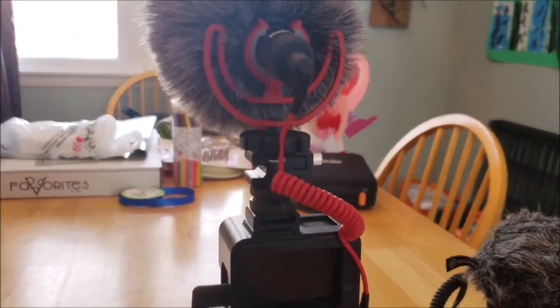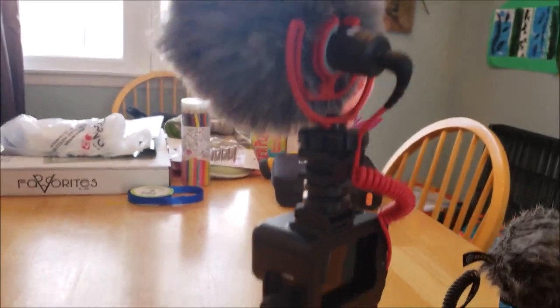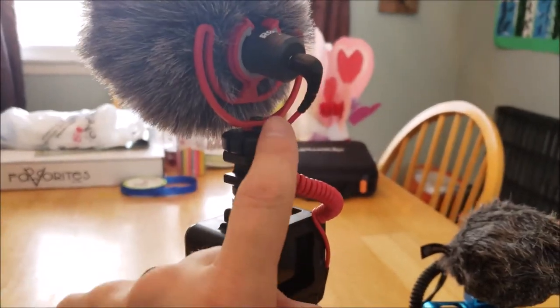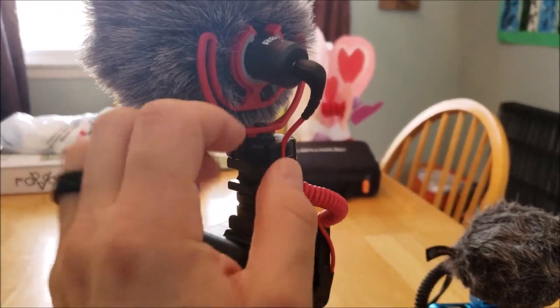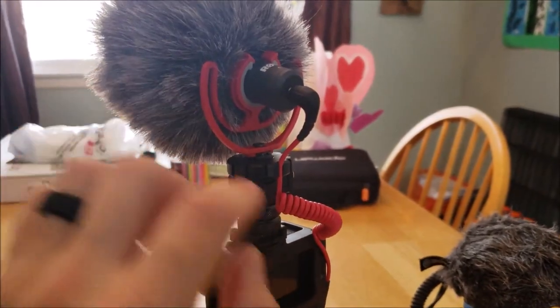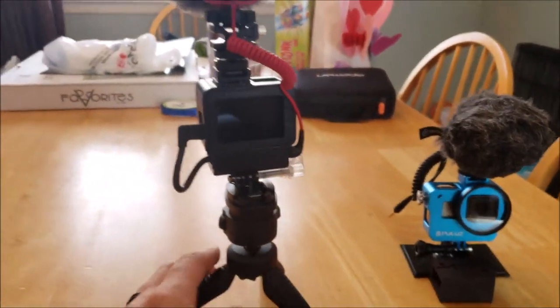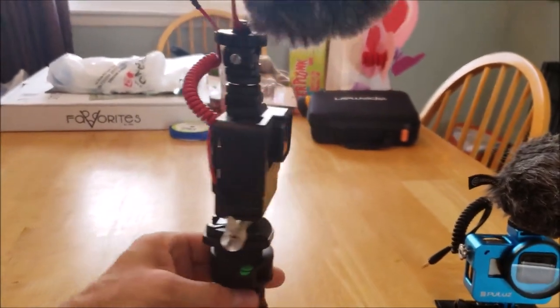On the Rode mount there are slots and grooves — you just pull down on the cable a little bit so it tips the mic up and holds it slightly stiff, then you stick the cable in there. That keeps the mic from bouncing around, so everything is nice and secure and fits in there perfectly.